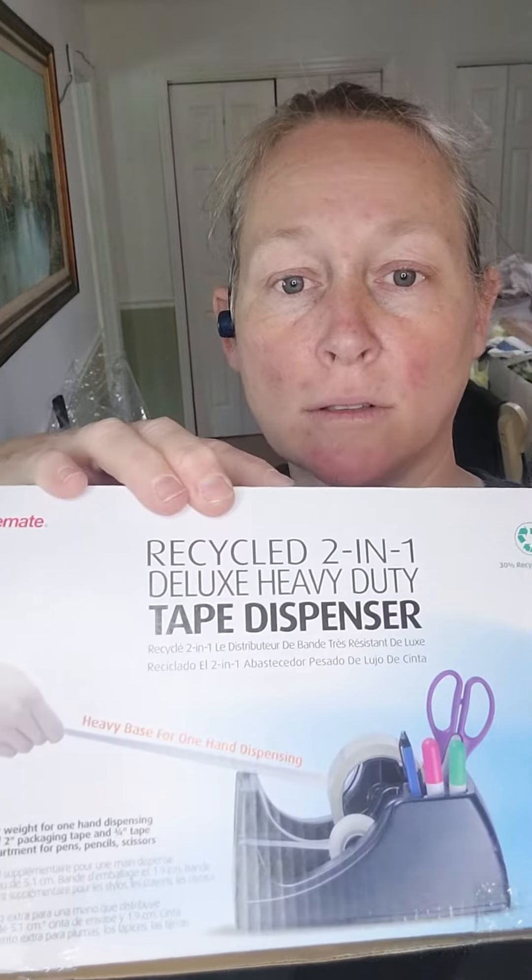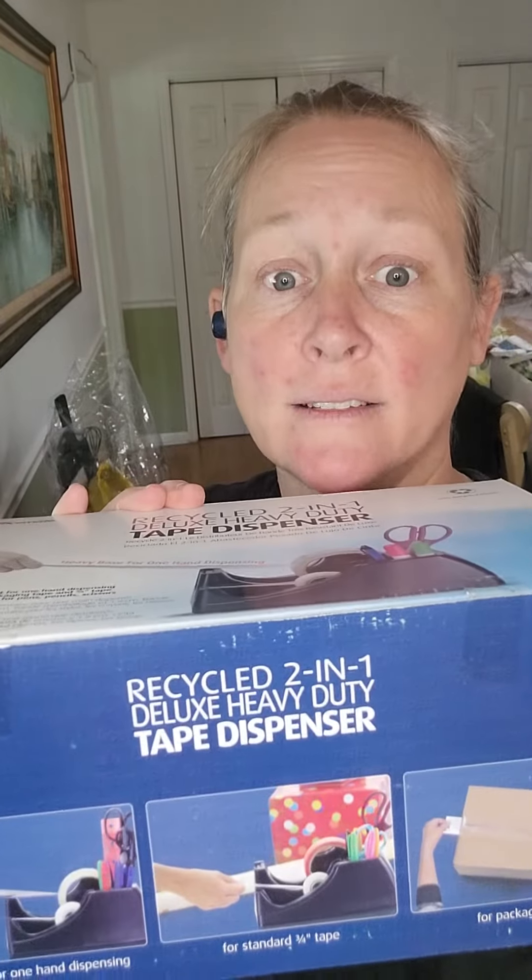We got this tape dispenser. It is heavy — it's a big one. I've been dying for a good tape dispenser. I wouldn't spend the money, but I spent the money. And I saw this when I was watching Daddy Treasure Chess, so thank you Daddy Treasure Chess. I love your channel, I love your energy. But I love my new tape dispenser.